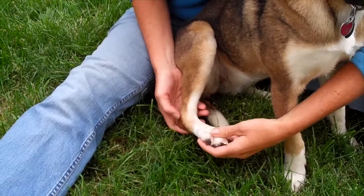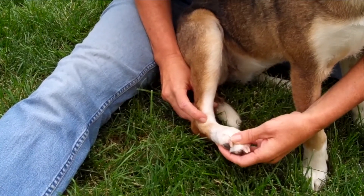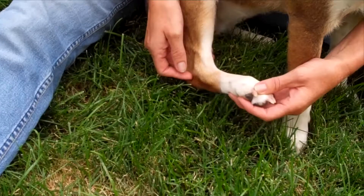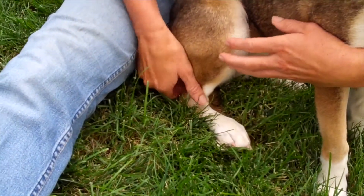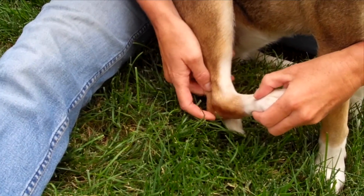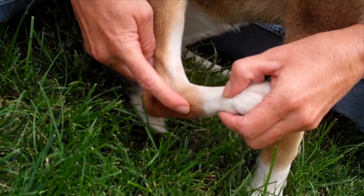On the lateral side of the hind leg we have Stomach 42. Come down the center and it's just lateral below the hock. On either side of the malleolus here is Gall Bladder 40. And then on the back part, the lateral side below the bone here, is Bladder 64.